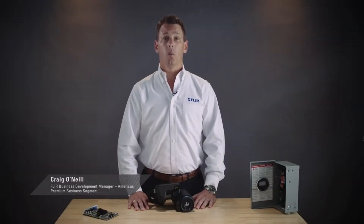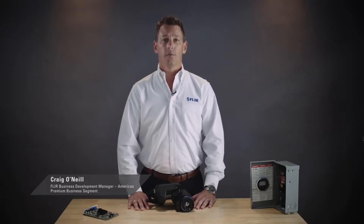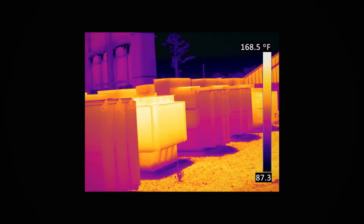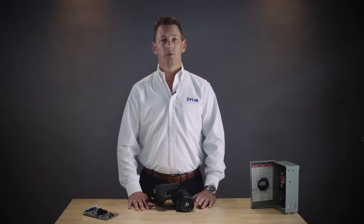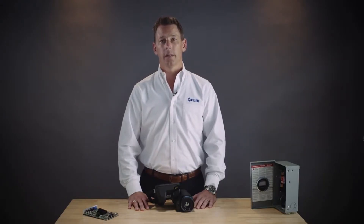Hi, I'm Craig O'Neill with FLIR. Today I want to talk to you about one-touch level and span. This is an important feature offered in the latest T-Series thermal imaging cameras. This feature is valuable for low-contrast scenes in areas where you need to single out a small target against a large area with a consistent temperature. This helps you to improve contrast very quickly.